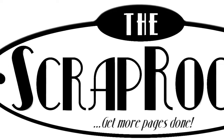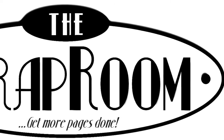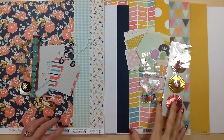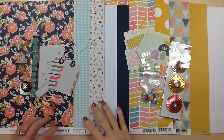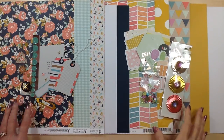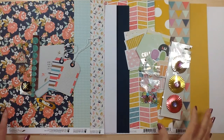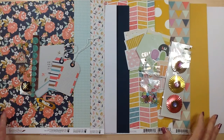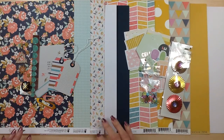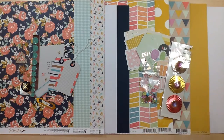Hello and welcome to The Scrap Room. I'm Tina Gale with your January 2017 Double Shot Kit. When you subscribe to the Double Shot Kit, you're receiving two collections including cardstock, patterned paper, and embellishments. You'll also receive two recipe cards with step-by-step instructions to complete two double-page layouts. This month the two collections are Pink Paisley Birthday Bash and Fancy Pants Golden Days. Let's take a closer look at each one of these.